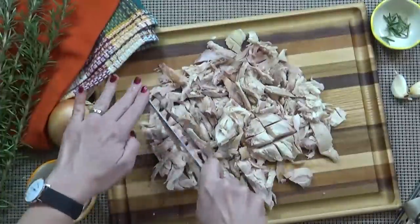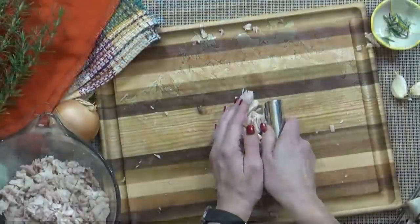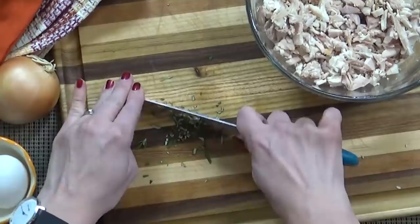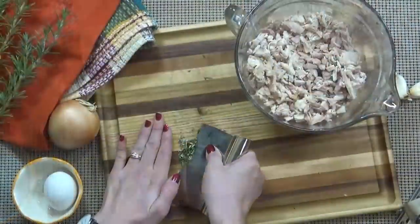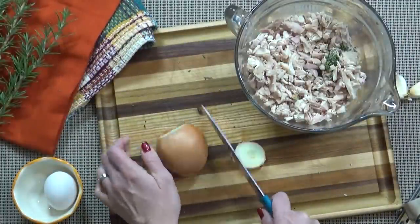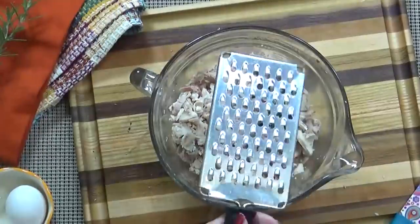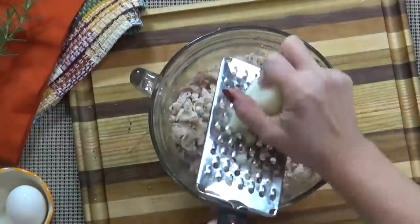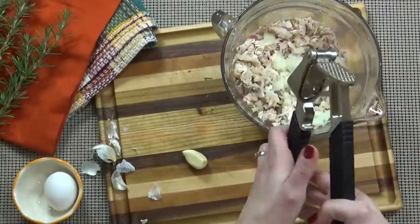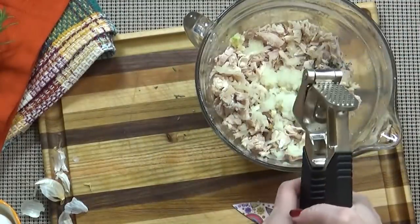I'm going to start by chopping up my turkey into really small pieces. Next I'm going to put the turkey back into the bowl and prepare my other ingredients. I'm going to chop my rosemary pretty finely, because a big piece of rosemary can be very strong, and add it into the bowl with the turkey. Next I'm going to prepare my onion — I'm going to grate about half of it directly into the bowl so that I know it'll cook really fast. Next I'm going to crush two cloves of garlic directly into the bowl.